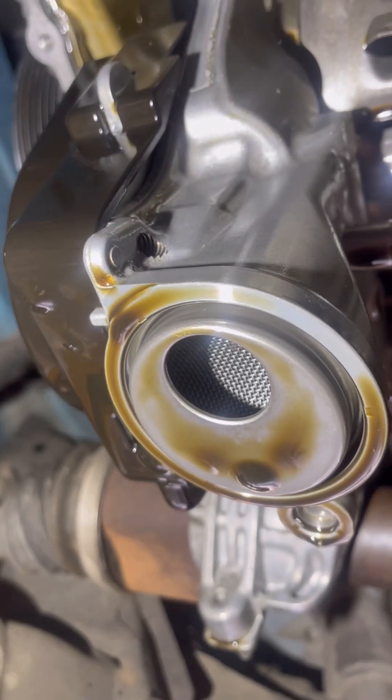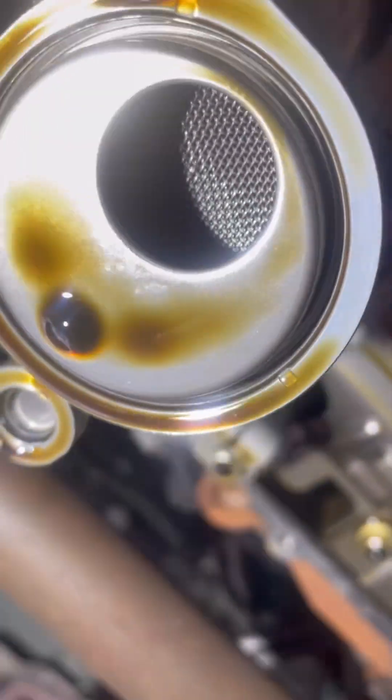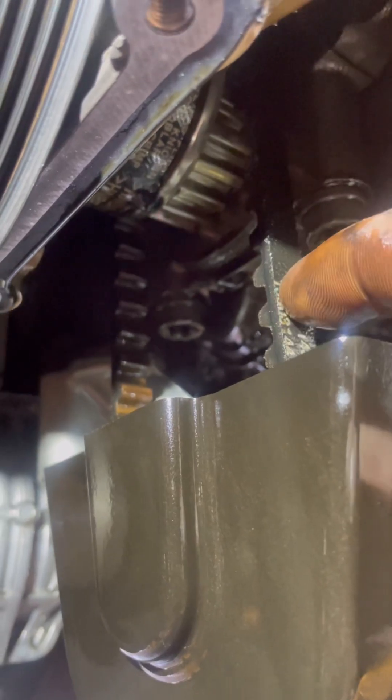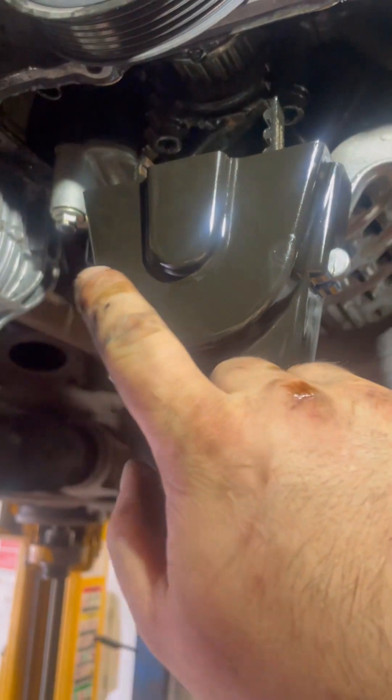Underneath you can see the oil strainer is nice and clean — there are no particles or any dirt in there, which is very good and shows the vehicle has not been starved of oil. Here you can see the oil pump belt, which we'll replace at the same time as the timing belt. To remove the oil pump belt we also have to remove the plastic cover.